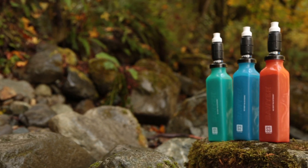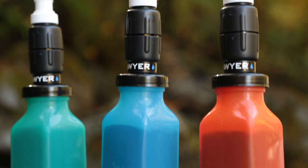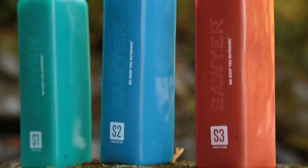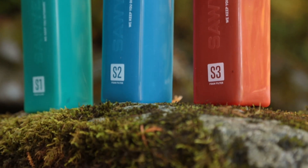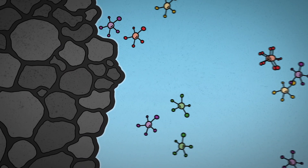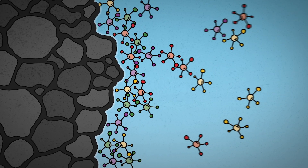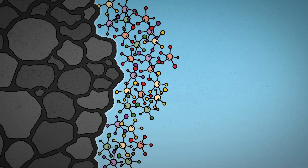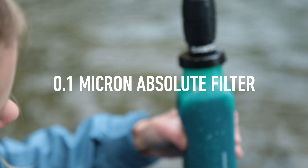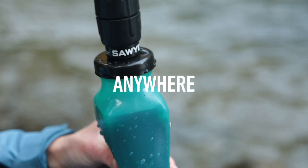Sawyer's Select filters and purifiers combine Sawyer's signature 0.1 micron absolute hollow fiber membranes with proprietary adsorption foam technology developed by Foamulations Inc. Adsorption filtration is the process in which molecules adhere to the surface of the adsorbent foam core. This highly advanced filtration and purification process, combined with our 0.1 micron absolute filter, provides cleaner, safer drinking water anywhere in the world.